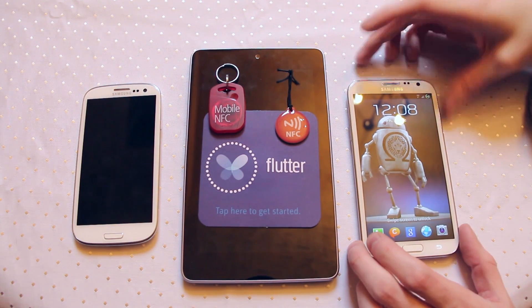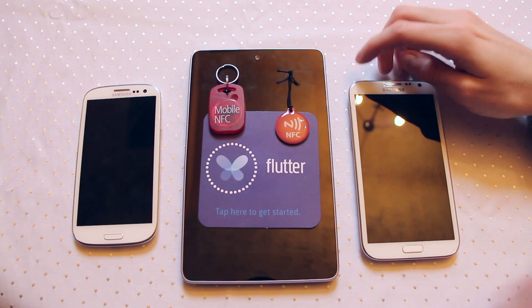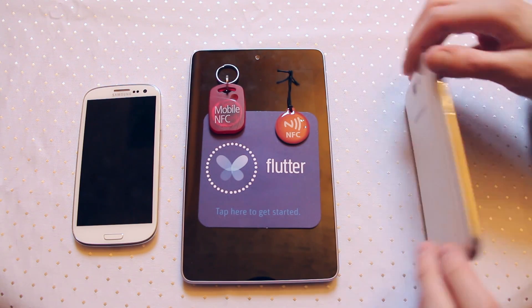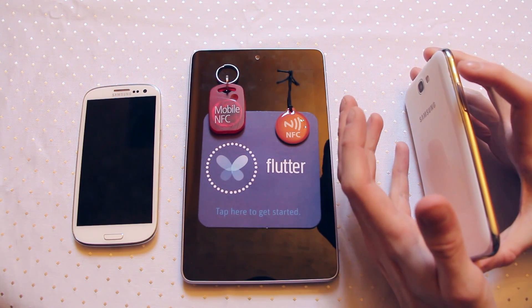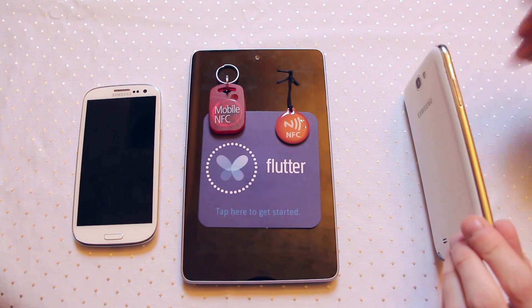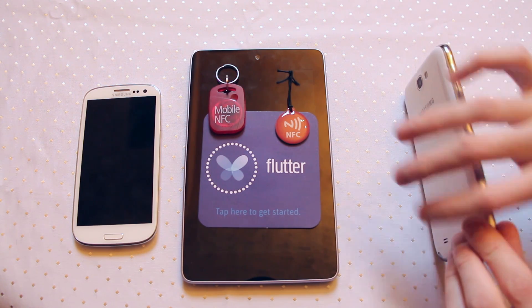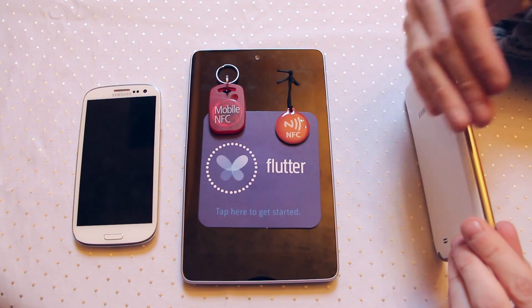So how does NFC work? The idea behind NFC or near field communication — the 'near' and 'field' — is that the back of the phone powers a transmitter of sorts that generates an electromagnetic field around the back of the device. You can imagine it like an invisible force field, projecting just a small amount outside the back of the device.